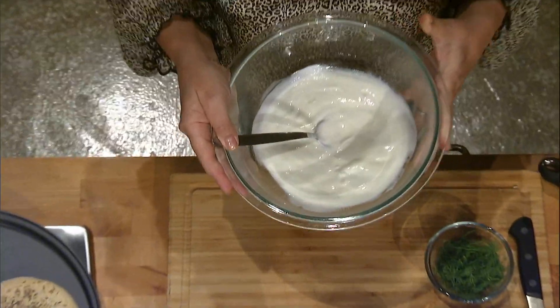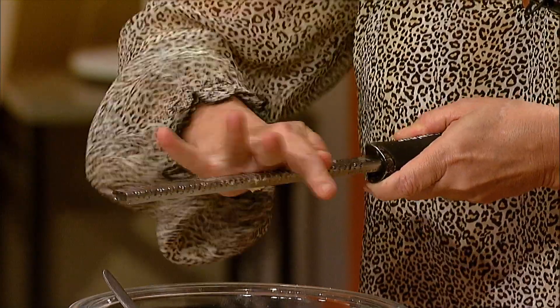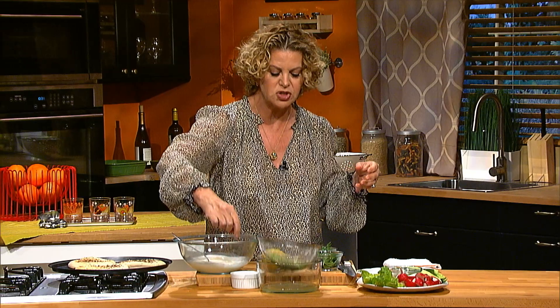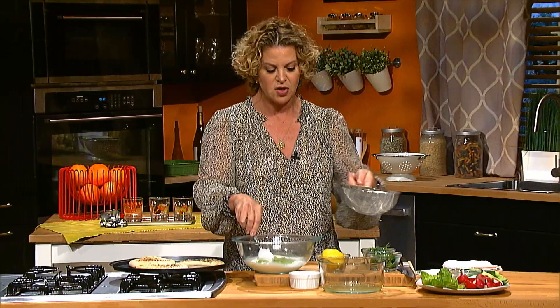Here in a bowl I have some regular yogurt. I'm taking one garlic clove and I'm using a microplane to kind of mince it, grate it really fine. Then I want to add the cucumber, which I guess is the most important part of good tzatziki. We grated it on a box grater, seasoned it with some salt and let it just kind of strain, and I'll put that right into the yogurt.